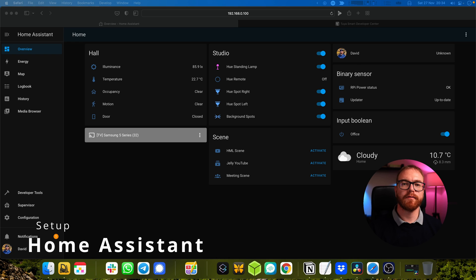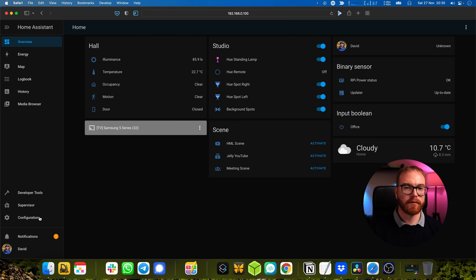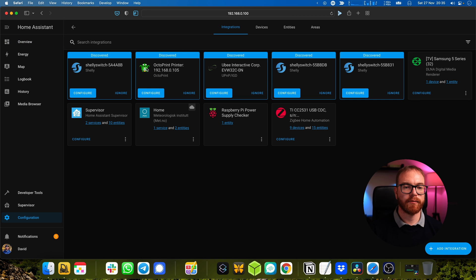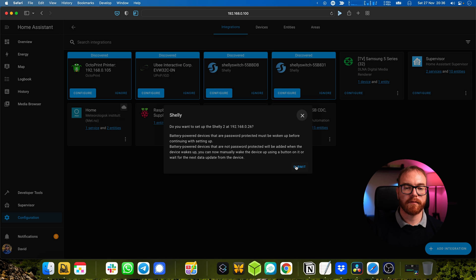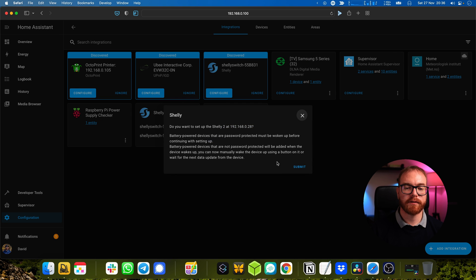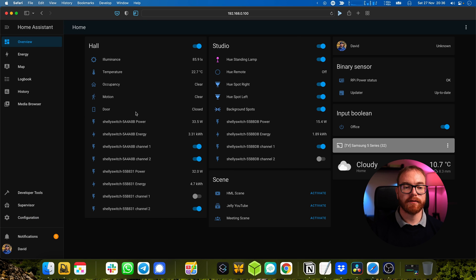Now that we've installed the Shellys into the wall, connected them to the power grid, and connected them in the app to our Wi-Fi, they should appear in Home Assistant by themselves. Let's go set them up. Go to Configuration, then Integrations, and we can see all the Shellys listed there. Click Configure, Submit, and choose where the Shelly is located. Now once they're set up, we can go into the dashboard and see what they actually switch.